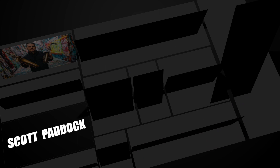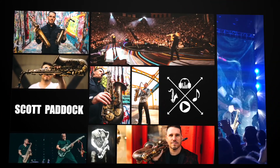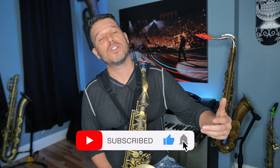What's up everybody, my name is Scott Paddock and today I'm going to show you a technique exercise that will definitely make you a better musician. Practicing technique should be a super important part of your practice routine — it's what gets your fingers moving faster and smoother and makes you a better all-around musician.